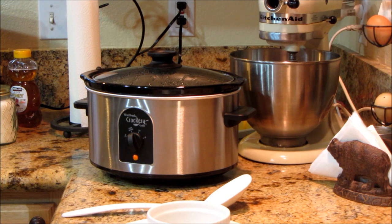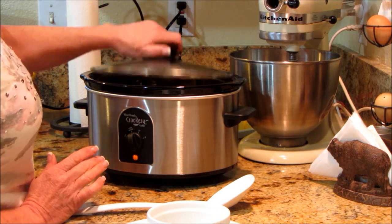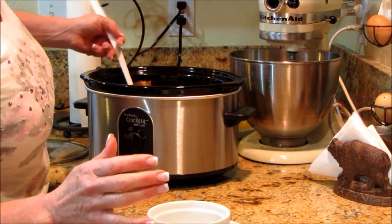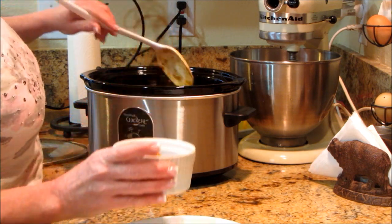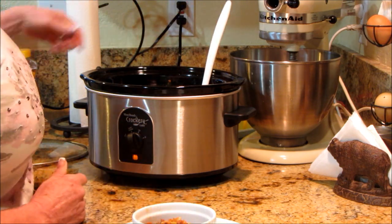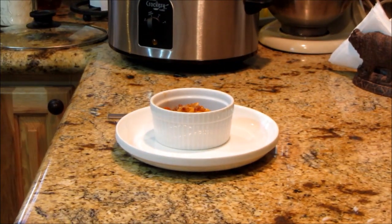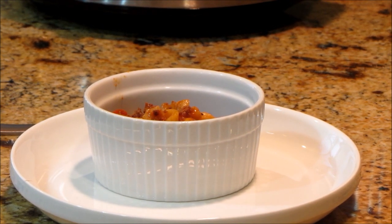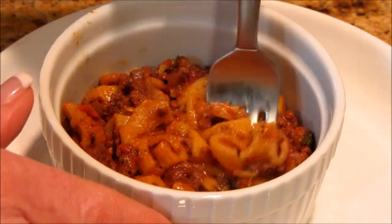All right, so the moment of truth. This has been on all night. I got up a couple of hours ago and turned it on warm because it was definitely done. Everything is really combined well. I'm going to go ahead and dish up a little bit. I don't normally have anything like this for breakfast, but you could top this with cheese if you wanted. I'm going to take this to work for lunch for everybody. From what I can see, this will definitely be a recipe that I will have my husband do. I'm ready to taste this for you — it absolutely smells wonderful, and it's not too hot so I can take a nice bite.